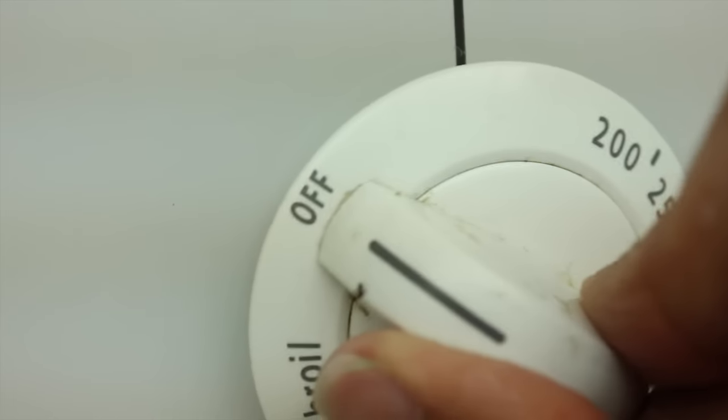Once the time is up, go ahead and turn off your oven, open it up, and let your mug cool to room temperature.